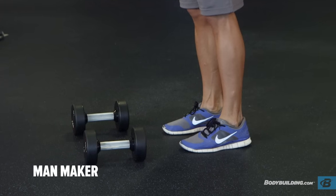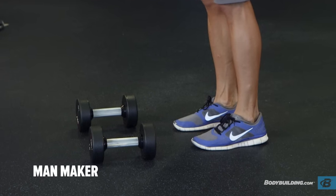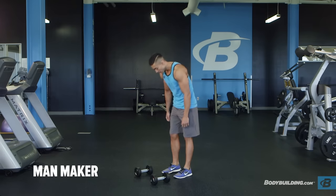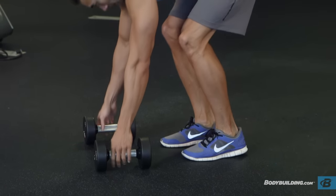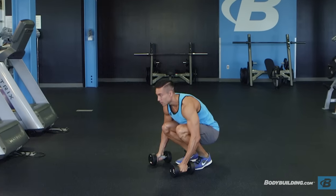Position a pair of lightweight dumbbells in front of you, parallel to each other. Keeping your back flat, bend forward and squat down, grasping the dumbbells. This will be your starting position.